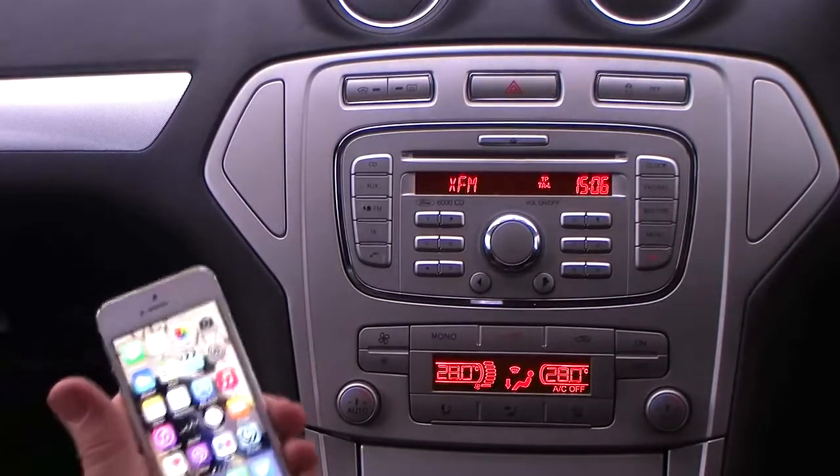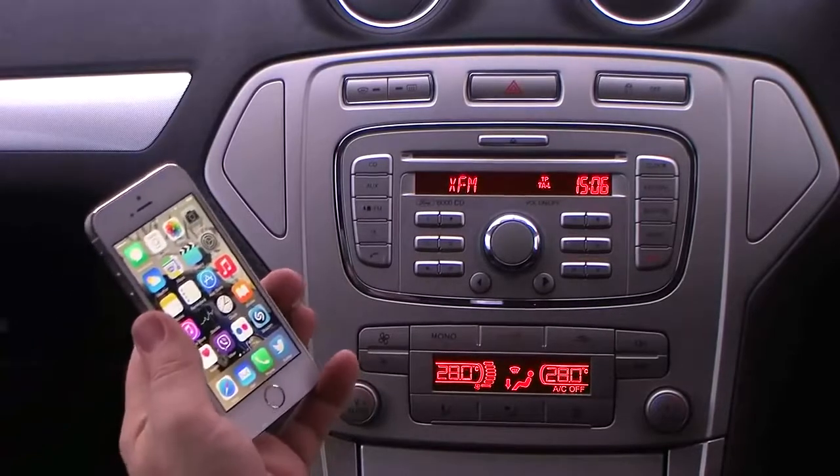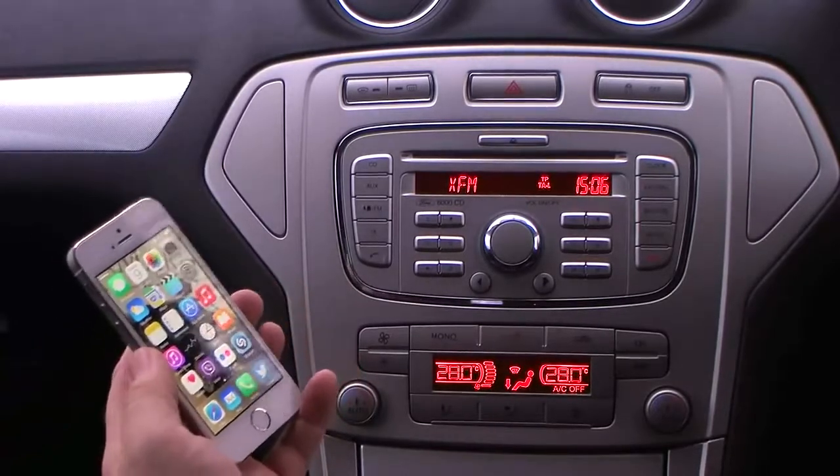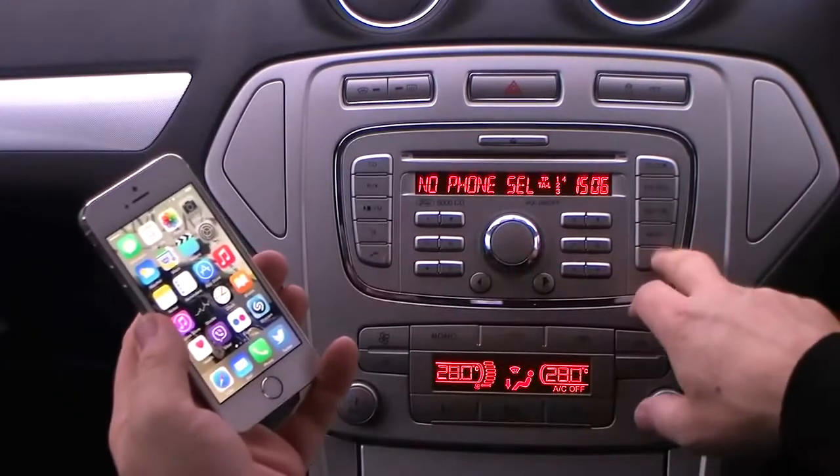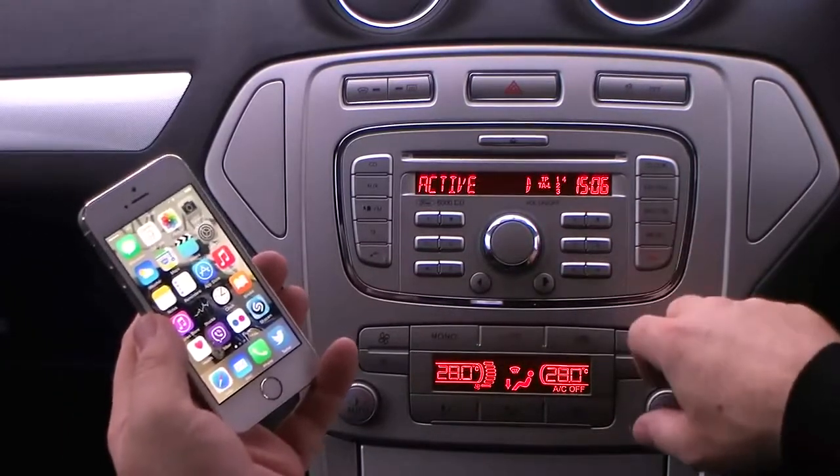Syncing your phone to the Bluetooth system in the Ford. This one's a Ford 6000 CD. Phone selected, menu active.